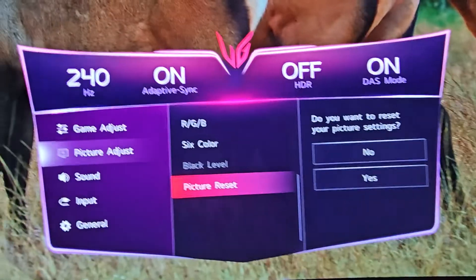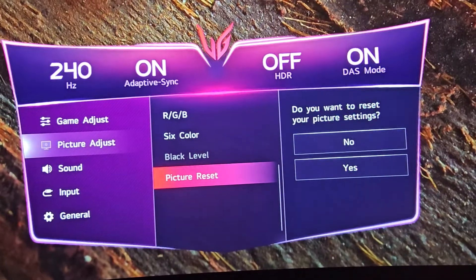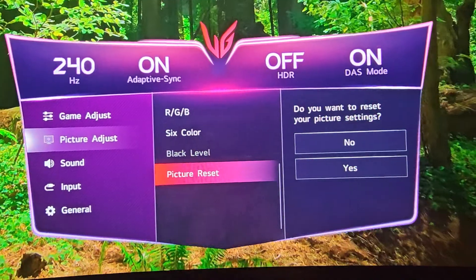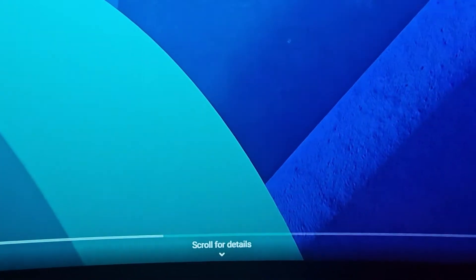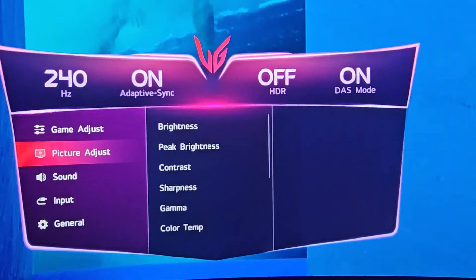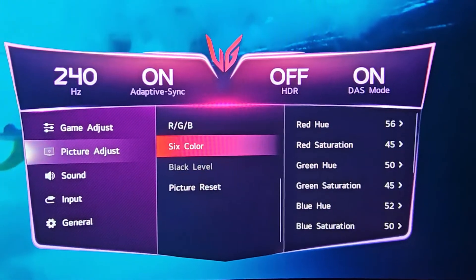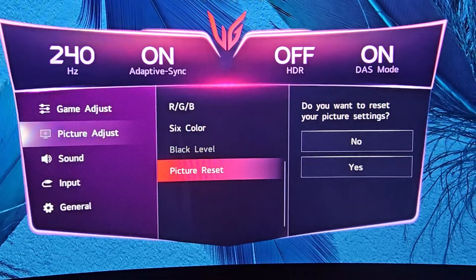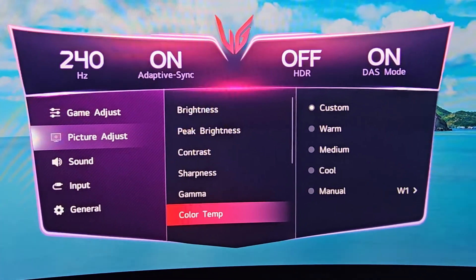The Black Level options you see here that are grayed out are for HDMI input, like for a PlayStation 5 or Xbox Series X. When you connect via HDMI it gives you two options: High or Low. If you go High, it raises the shadows; if you put it on Low, it lowers the shadows to give you a deeper gamma. That's up to you as a gamer.